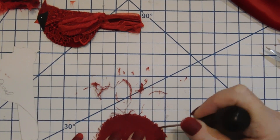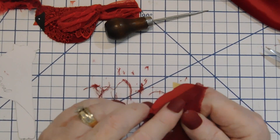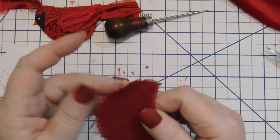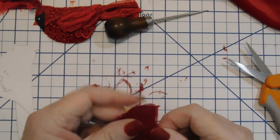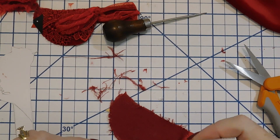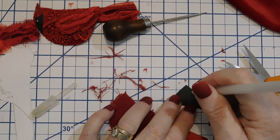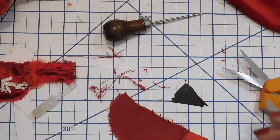For the beak — cardinals have kind of an orangey-red beak, but I put a yellow in here. You can put anything you want. What I'm going to do is take some orange ink and just shade it. For the eye, I use a white highlighter pen. The bird's eye is black and the area surrounding the eye is also black, so just a dot of white for the highlight and you will see that it has an eye — it's just that simple.